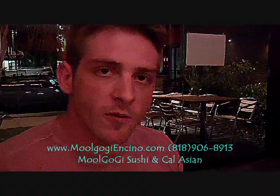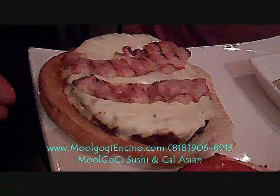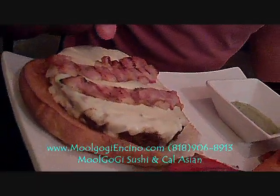Here we go, the Kobe beef burger. If you look right here, we have a bun toasted, topped with Kobe beef, Swiss cheese, bacon. Look at the drip, oh that meat.